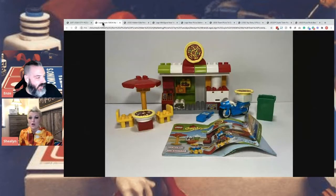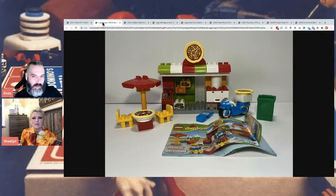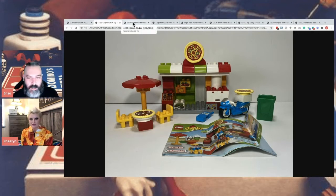This is a Duplo — I don't know if you know Duplo. It's like the kiddie version of Lego. This is just a really cute kind of set. It looks like they have a different version of the motorcycle. That's cute. I would eat pizza there. It's very cute.